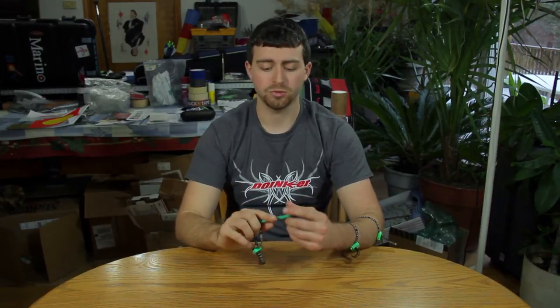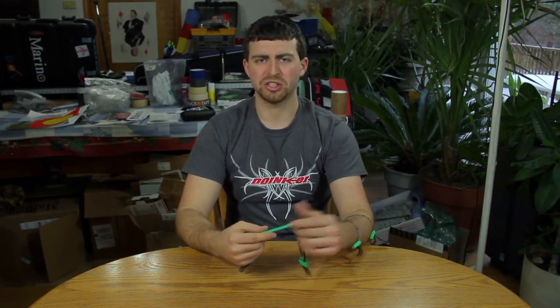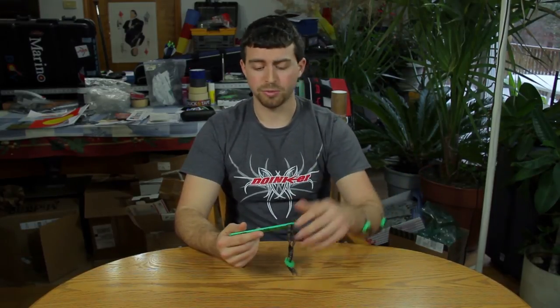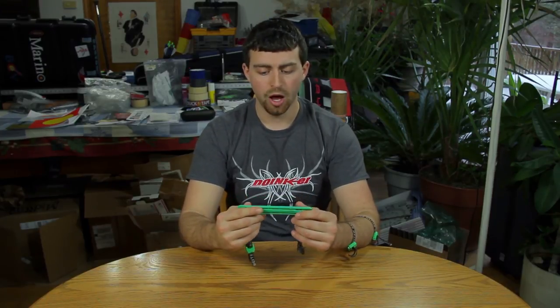I highly recommend one of these. I've been using it now probably going on six years altogether between the two. I'll put a link in the description below to Biter's website so you can check them out for yourself and see all the color varieties — they have a whole bunch. Thank you for watching, and as always, happy shooting.